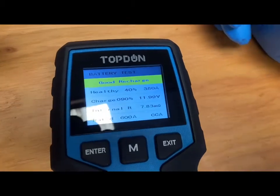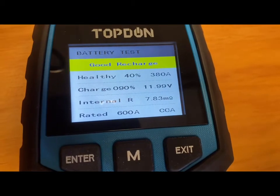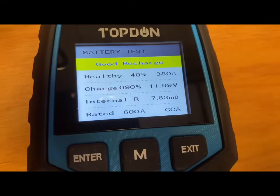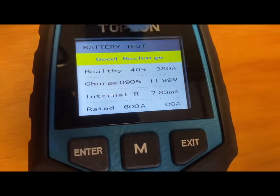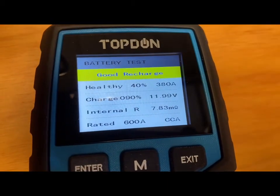It shows a 'good recharge,' which means you can get this recharged and it will hold the charge. If it's a completely failed battery, it's going to let you know at the top that it's in poor condition or won't be able to hold the charge — and that means you need to get a new battery.